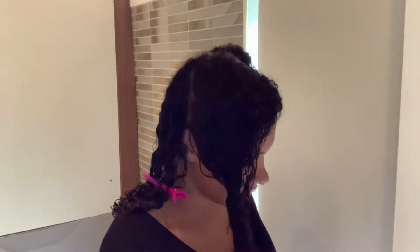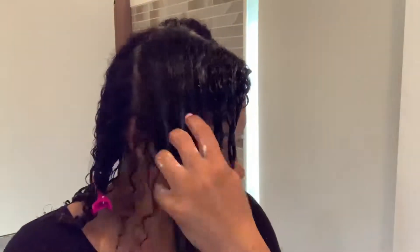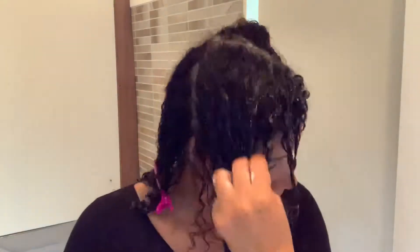After that I put my hair at the back so it doesn't get mixed with the new section, and then I apply the product to the next section. Make sure you put it on your roots as well so your hair takes the product in full.